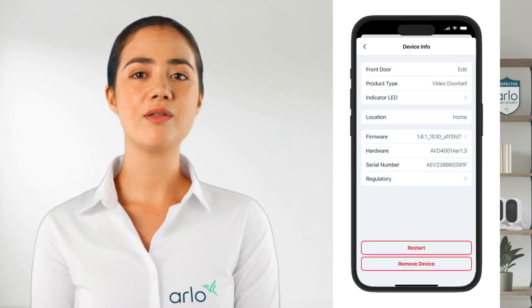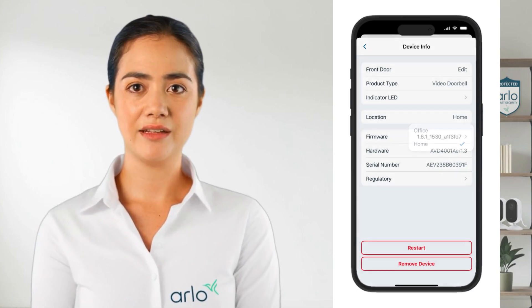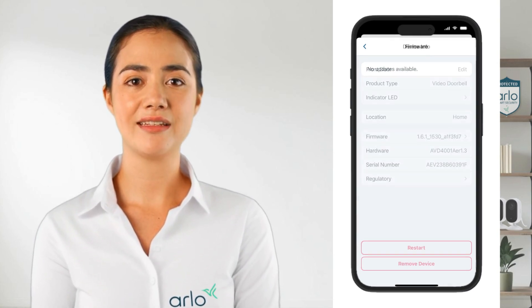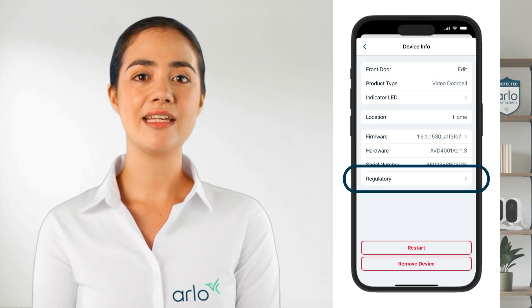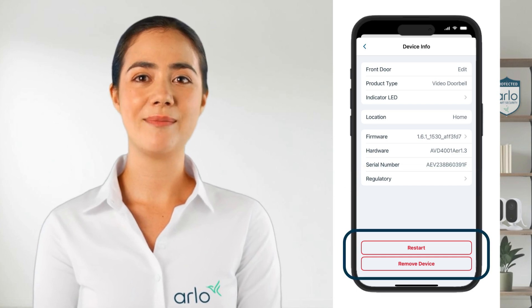In Device Info you can also check the location your device is assigned to in the app and change it if needed. You can also check the firmware version and update if a new version is available. Here you can also view the hardware details like the model number and serial number. And finally you can see the regulatory information or choose to restart or remove your device at the bottom of the page.